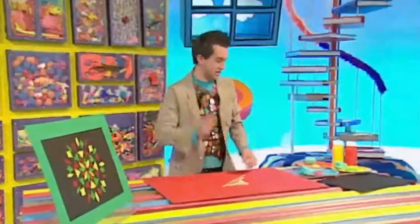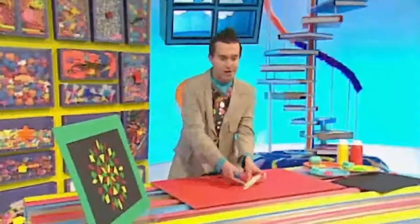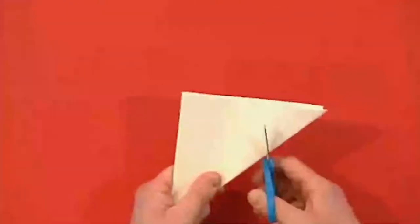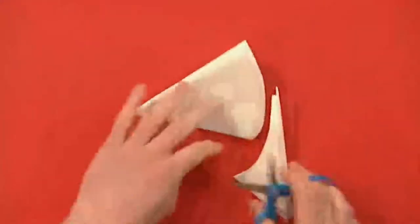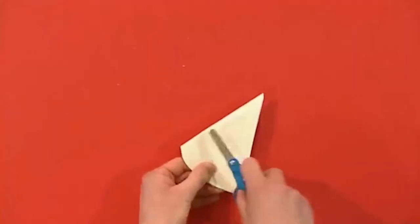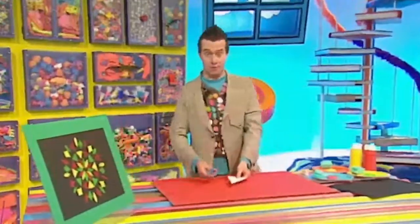Now get your scissors, but be careful because scissors are sharp. We're going to cut one of the corners off here in a curve shape like this. Then we're going to cut shapes out of the two straight sides here. You can pick any shape you want, but I think I'm going to do a triangle first.